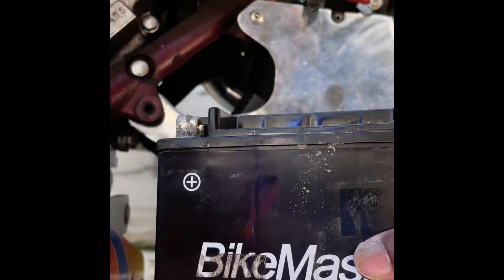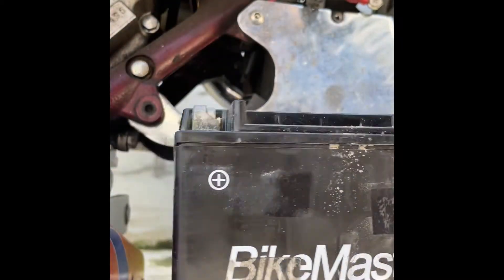The battery lasted me about two and a half years and I think it's about time to change it. I don't think Suzuki thought about changing batteries when installing this.